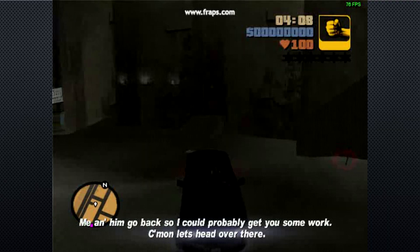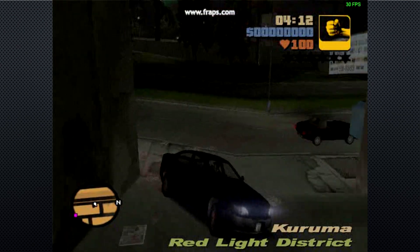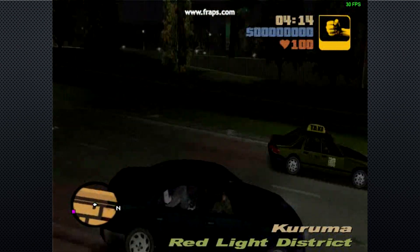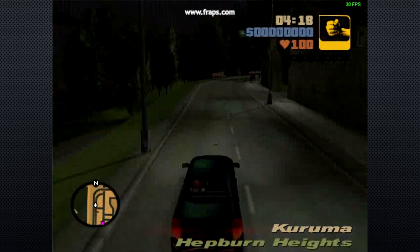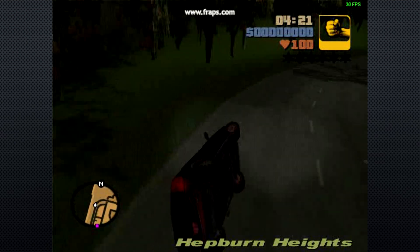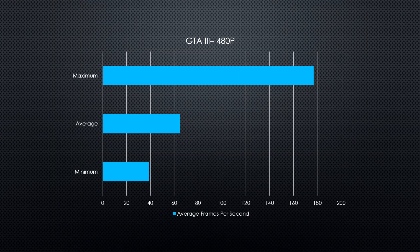GTA 3 I could only get to run at 480p, however it is buttery smooth — we are talking 60 plus FPS average. This is more than capable of running GTA 3. I did try GTA 4 as well, but it just can't even boot the game, so unfortunately there'll be no GTA 4. GTA 3 runs absolutely fantastically. You will be able to play GTA 3 just as it was when it originally came out back in 2001.